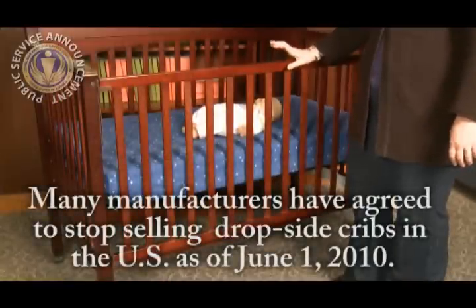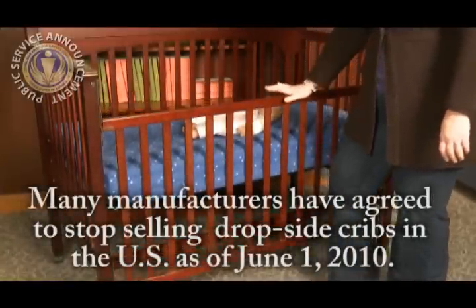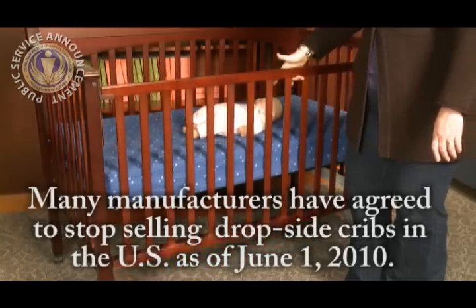Are all dropside cribs bad? Not necessarily. CPSC only hears about cribs with problems, not the ones that are fine. On the whole, a dropside crib has a tendency to be less structurally sound than an identical fixed-sided crib, and thus it is more susceptible to problems from use, being moved, storage, and assembly.